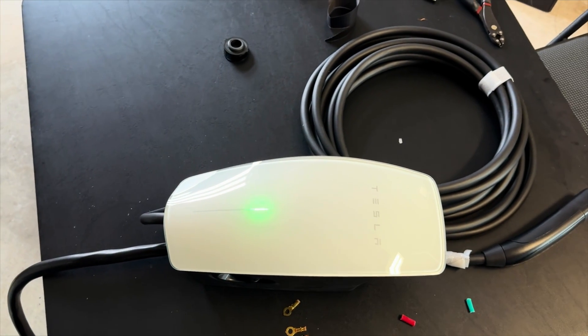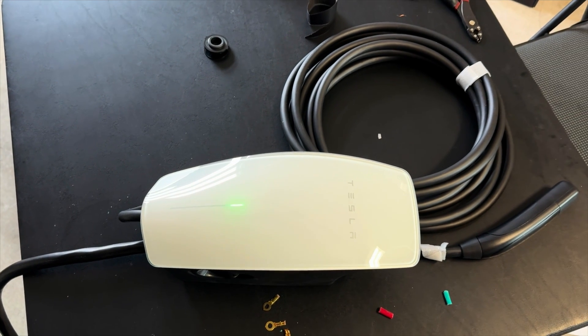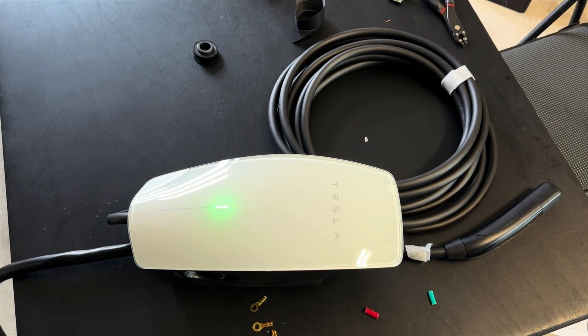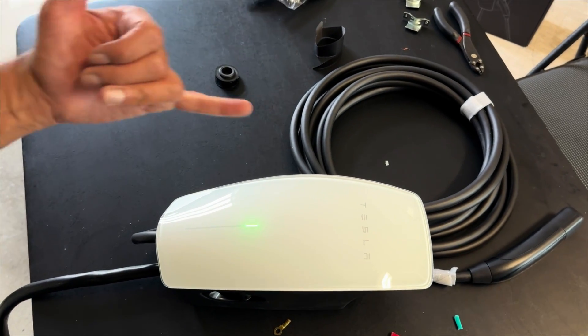That's how you get the NEMA 14-50 plug on the Tesla Universal Wall Connector. We'll have another video about actually using this connector and reviewing it, so please tune in for that. Thanks for watching — let me know if you have any questions in the comments or if there's anything else you want to see. Thanks, hang loose y'all!